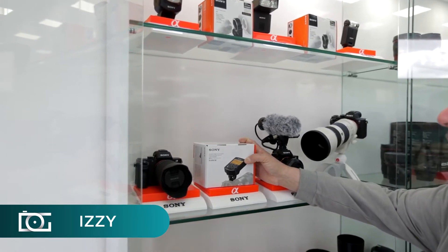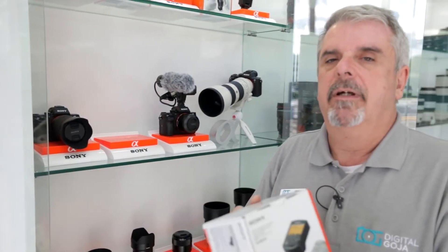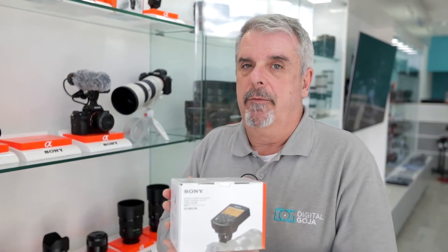Let's take a look at the Sony Wireless Radio Commander we just got in. Here we have the Sony FAWR1CM wireless controller for radio capability with Sony flashes.